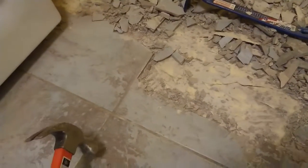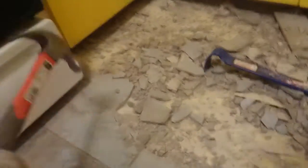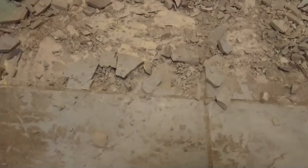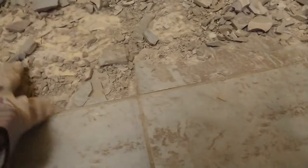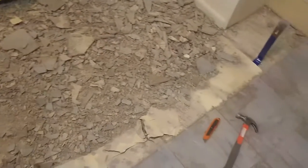Just give it some hits and the stuff eventually just breaks apart. It helps to hit it at the corner points where the tiles meet, and then you can break it apart. I also use the crowbar to get underneath some of the hard-to-pry-open areas. I'm going to finish this section, bag it section by section, and move on to the next.